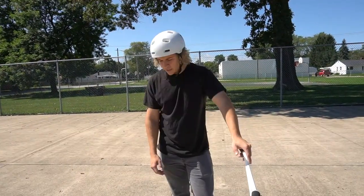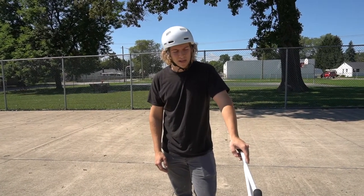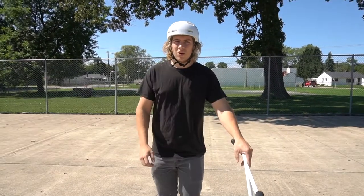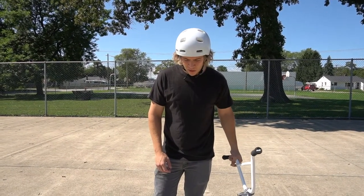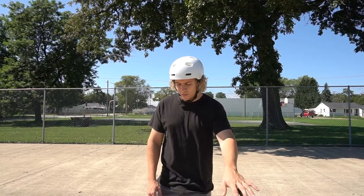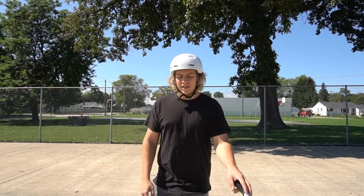Super easy trick, it just takes practice. Going faster is gonna make it a lot easier, spinning into it makes it a lot easier. That's the easiest way I have to explain how to do a full cab — just practice, just go faster. If this how-to video helps you out, click that like button. Hopefully you can go out and learn this trick today. Comment below any tricks you want to learn, and click the subscribe button — we'll see you next time.